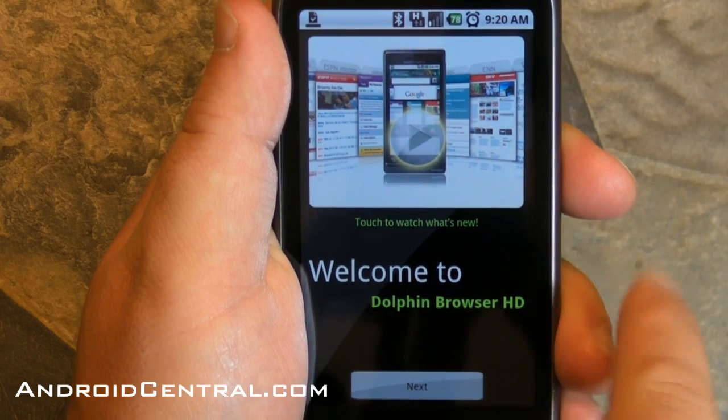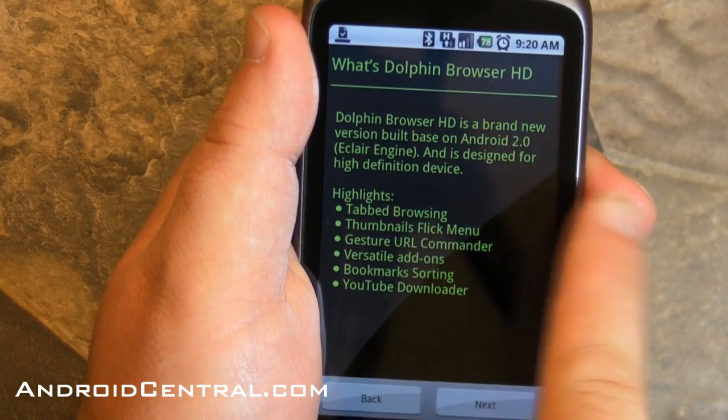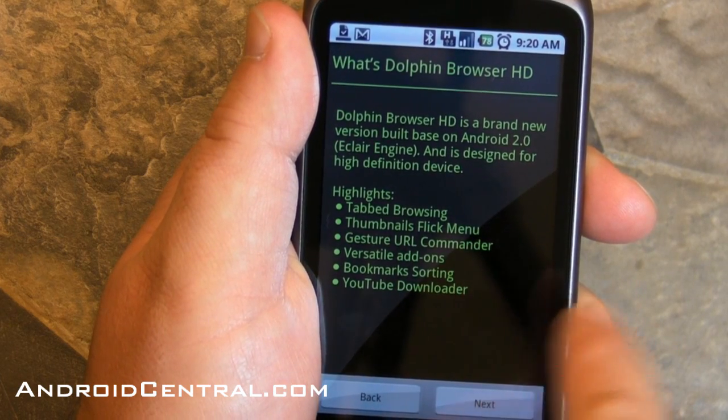They have a little demo video up there that you can watch if you want to, and now they're going to walk you through some of the new stuff. We have tab browsing which works very nicely, thumbnails that you can go through, URLs, RSS subscriptions — it's really, really nice.